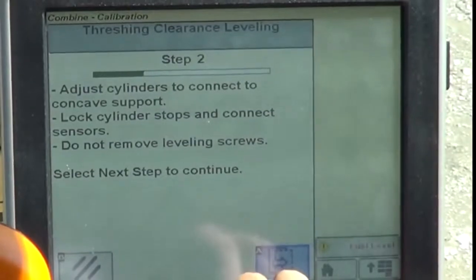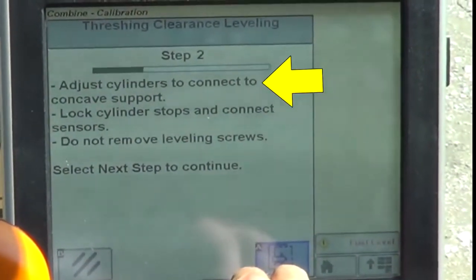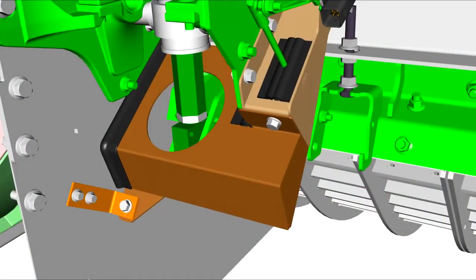In the threshing clearance leveling calibration, the cylinder stops are adjusted so the pins can be installed through the cylinder rod and Z-bar. Before adjusting the stops, check to be certain the stops are bottomed against the cylinder barrels — no gaps are permitted. Failure to do so may result in separator damage.